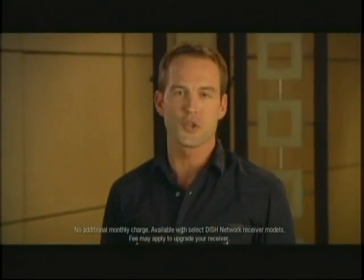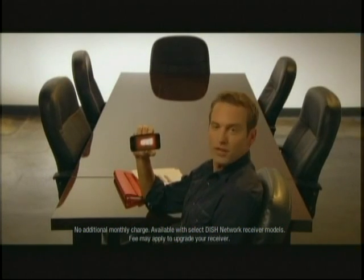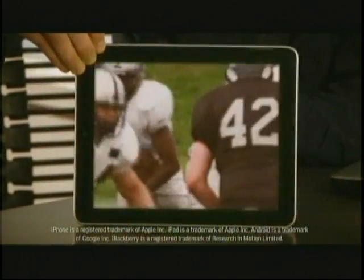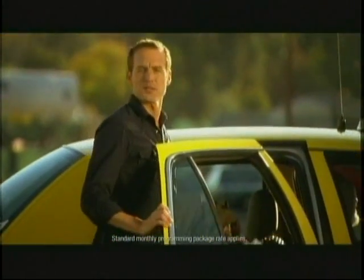Now you can take your TV everywhere, your shows anywhere, your movies anytime. Only Dish lets you watch all your channels, everything on your DVR, everywhere you go for no additional charge — sports, local news, movies, live and recorded. Watch your TV everywhere, on your computer, iPhone, iPad, Android, Blackberry. Just upgrade your equipment and your service is free.